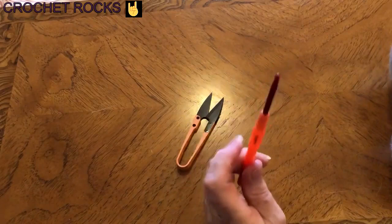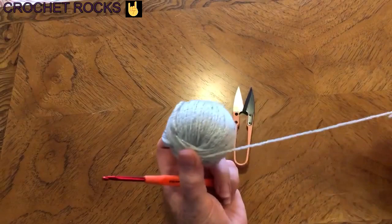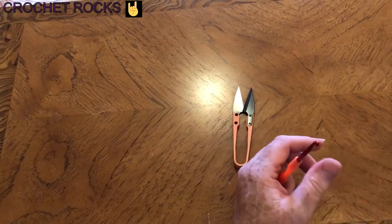Here's my Baby Glitz yarn and my 4 millimeter crochet hook and my snippers. I made that scarf 176 centimeters and I had this much left over from my second ball. So if you wanted it longer you could make it longer, and if you wanted it wider there's enough yarn to make it a little wider as well.